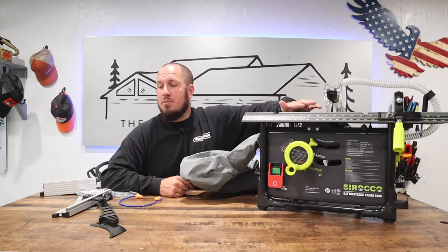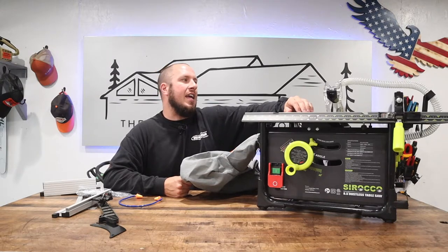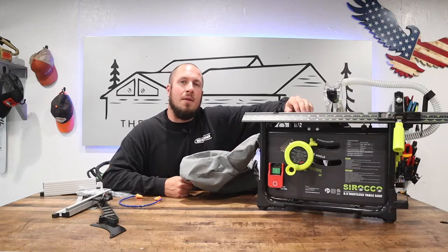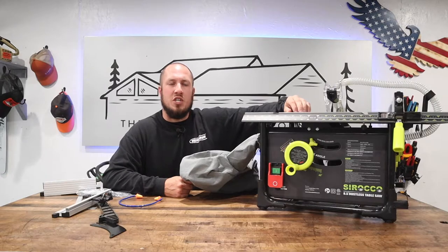I have just unpacked this table saw, just got the parts out on the table, and I am here making the review for you guys. So if we're meeting for the first time, my name is Devin Durbin, and I'm here to bring you the tools, tips, and tricks to make you more self-sufficient.